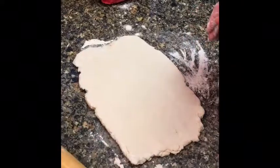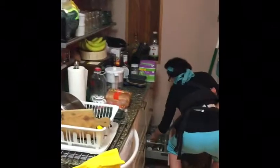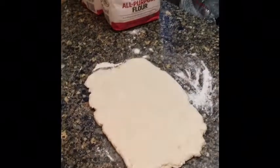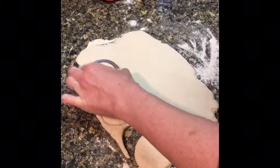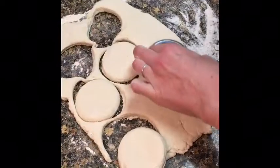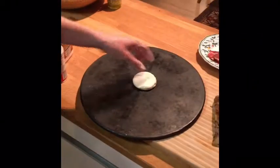And now we will cut the biscuits. If you have a biscuit cutter, awesome. If you have a mason jar lid, we will cut the biscuit even better. Depending how thick you roll your biscuits, we should make about nine biscuits. We'll re-roll the rest to get those last couple. Going on the baking stone.